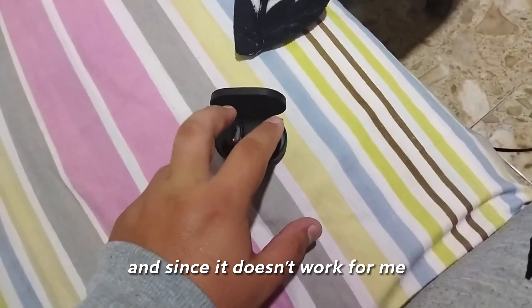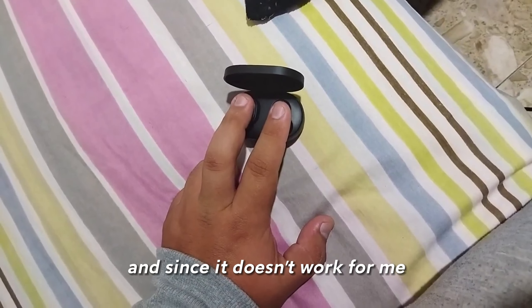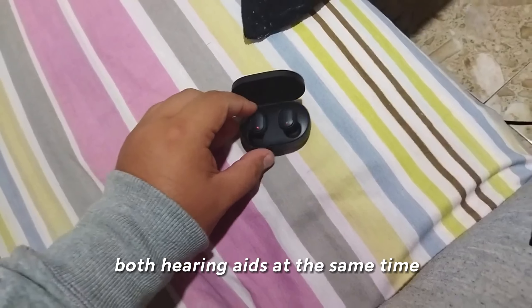I was looking to see if it was the connectors, and the solution I did in my case was: I cleaned the connectors a little bit, and then I connected them.